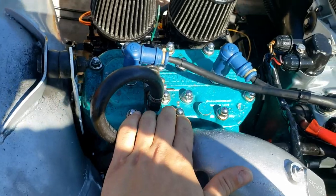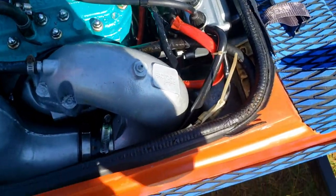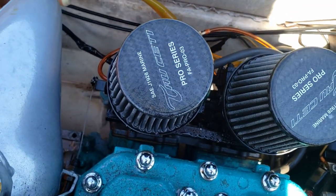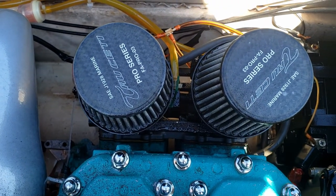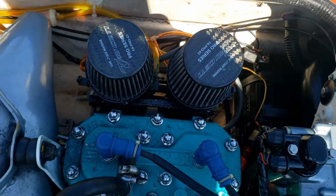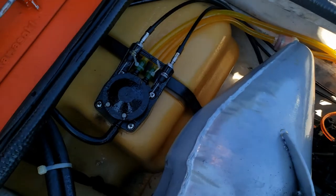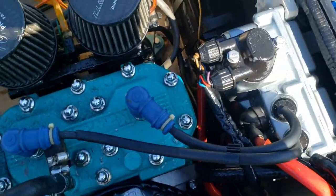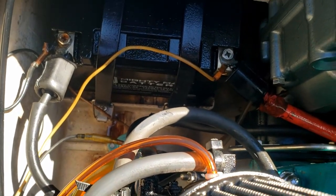I believe this head is custom, but it might just be painted stock Kawasaki. You've got your e-box there. I don't know how to pronounce it, but rather than your regular filter box you've got these custom racing filters. They redid all the lines. Everything down there is in good shape. Got a Mighty Marine battery.